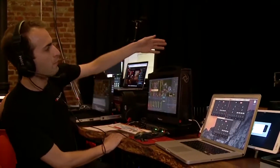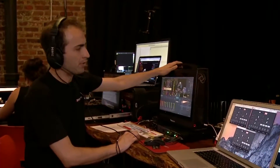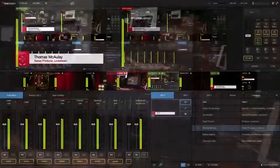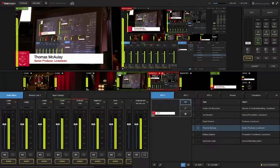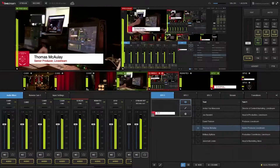Sure. So we have Mike over here — he's basically in charge of everything related to audio and he's mixing the show for us. I'm acting as the director and technical director for this show. You can see I'm cutting this on a LiveStream HD 550, which allows me to do all of my graphic overlays and cut between cameras.